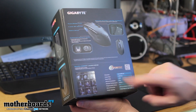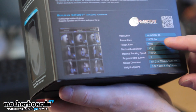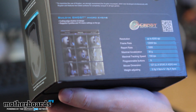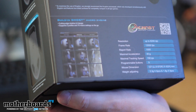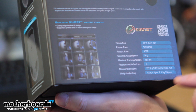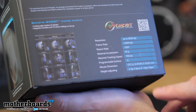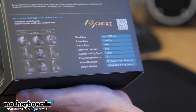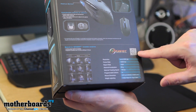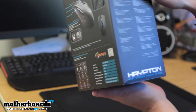Here's the back of the box. These guys use their Ghost technology. It has a resolution up to 8,200 DPI, a frame rate of 12,000 frames per second, a report rate of 1,000, maximum acceleration of 30G, and a maximum tracking speed of 150 IPS. There are 9 programmable buttons. The dimensions are 127 by 67 by 42mm, and the weight options are 6 pieces at 5.3 grams or 4 pieces at 1.8 grams. If you've got an iPhone you can scan the Ghost technology tag to see your online options.